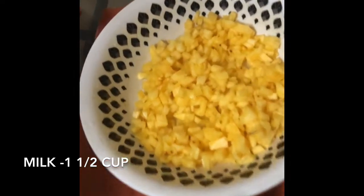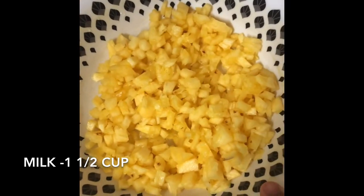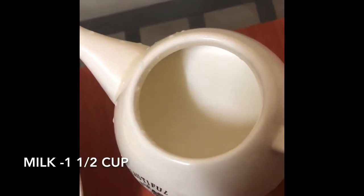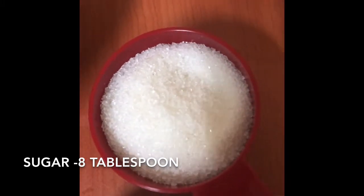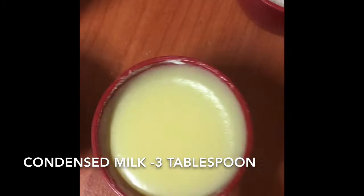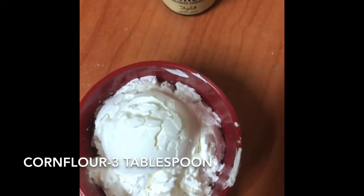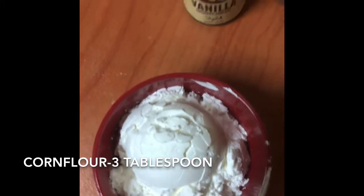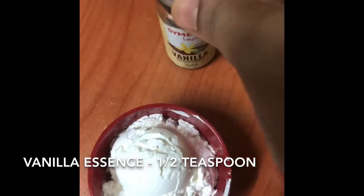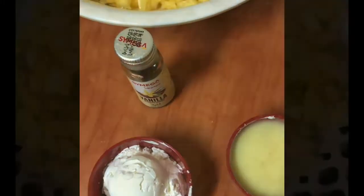I will add 1 to 2 cups of water. Add 1 tablespoon of water. Add 3 tablespoons of condensed milk. Add 1 tablespoon of corn flour. Add 1 tablespoon of vanilla.